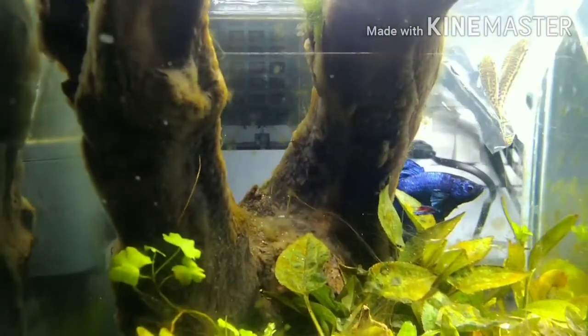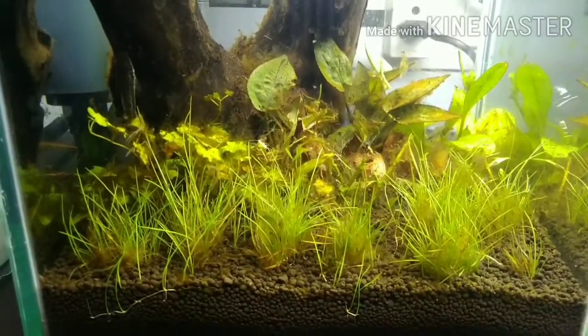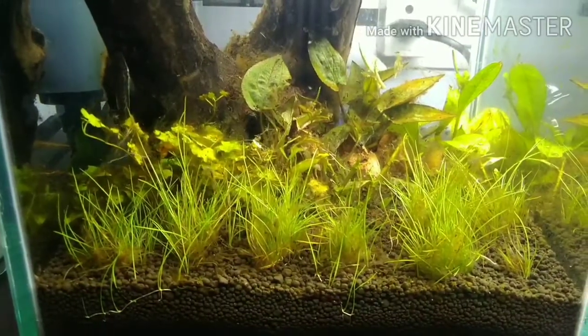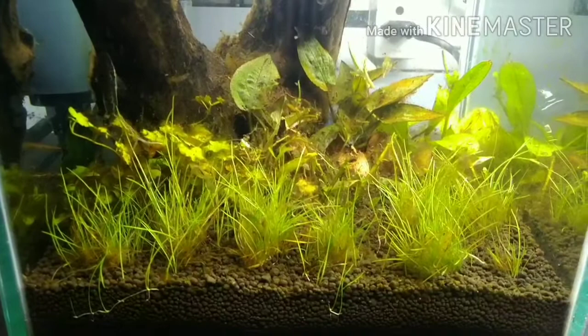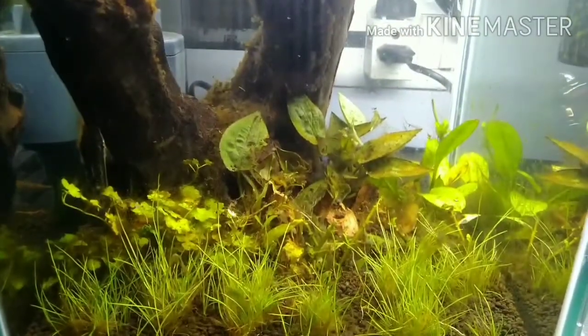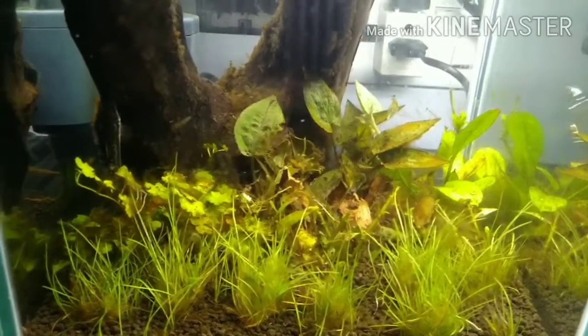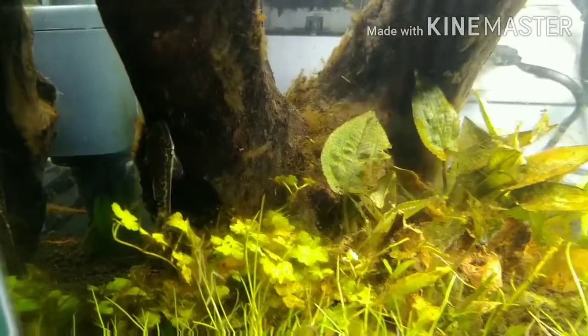After three days, Staurogyne repens are more or less gone, but the grass is coming back. You can see from the leaves that the otocinclus are working hard — you can see one of them here.